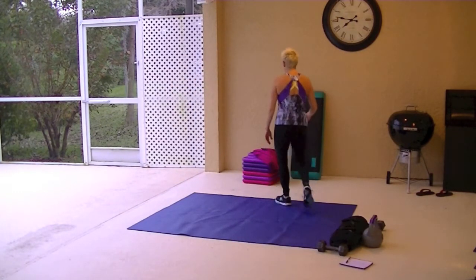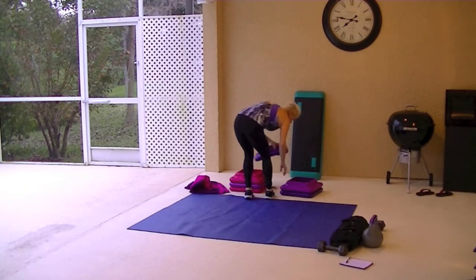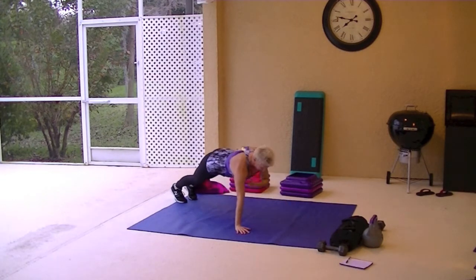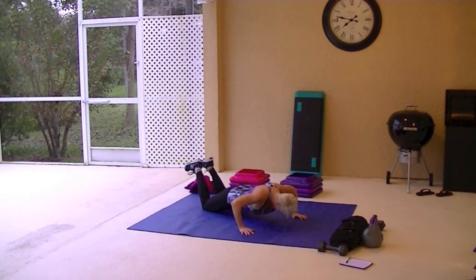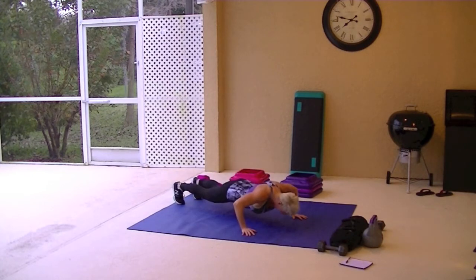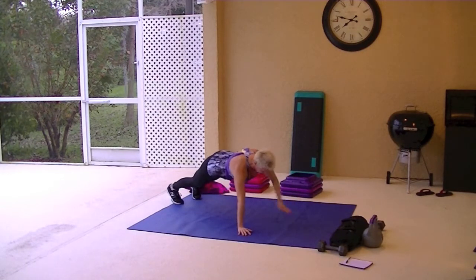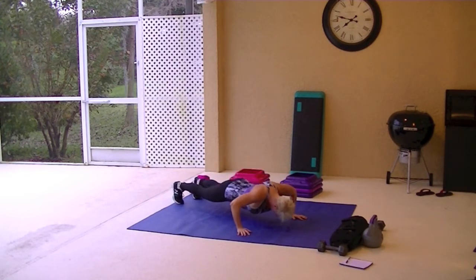Shoulder tap push-ups are next. On the ground, down, tap the opposite hand to the opposite shoulder. If you need to go to the knees, drop down to your knees. I can feel these.